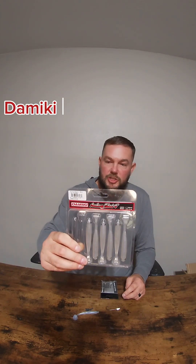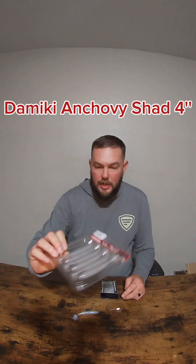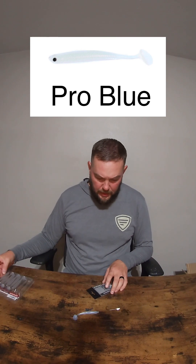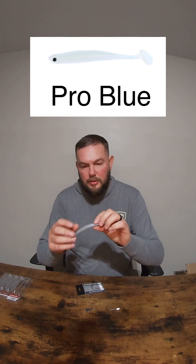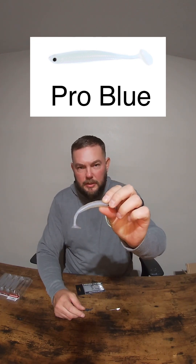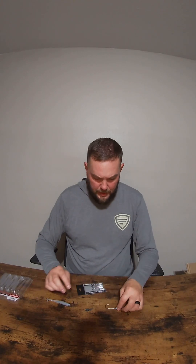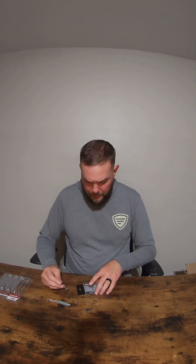So today I'm going to be rigging up the Domeki anchovy shad in a four-inch. These are in the blue pro blue, some call it blue pearl — basically a clear white with a little bit of blue tint on them. I really like my baby blue color. And then we're going to pair that up with the Pandia jig from Domeki.